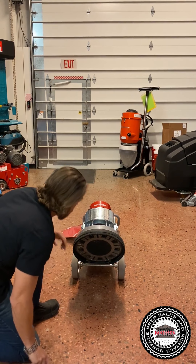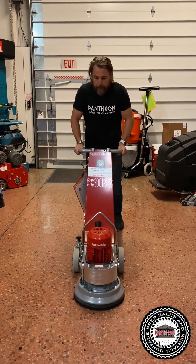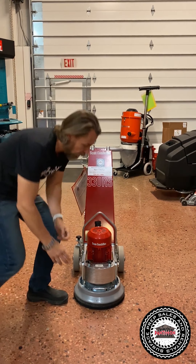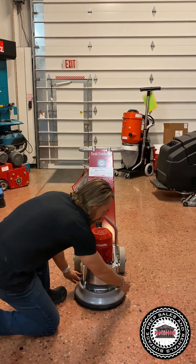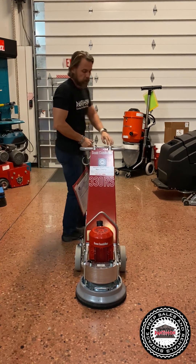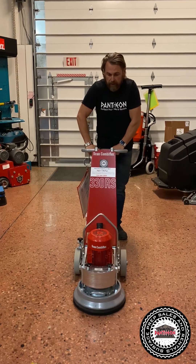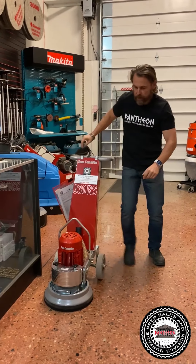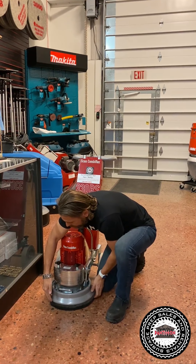You just put the diamonds on like that and put the machine down once you have the diamonds on. Now you have a skirt on this — if you're going to be pushing it in the middle of the floor, you want the skirt in the back. But if you get near an edge, you're going to adjust the skirt like so.